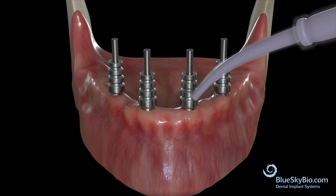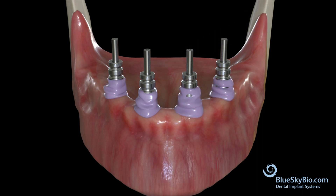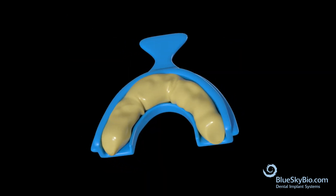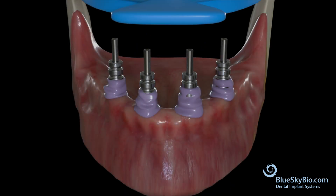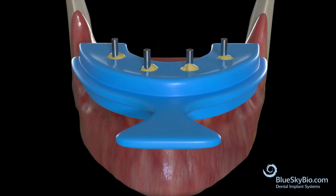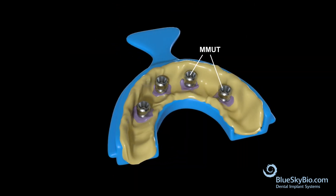Squirt medium body PVS around each impression transfer and then fill your tray with heavy body PVS. Fully seat the tray, being sure that the impression transfer screws are protruding through the holes in the tray. Once the material has fully set, remove the screws and take the impression out of the mouth. Now send the impression to the lab.